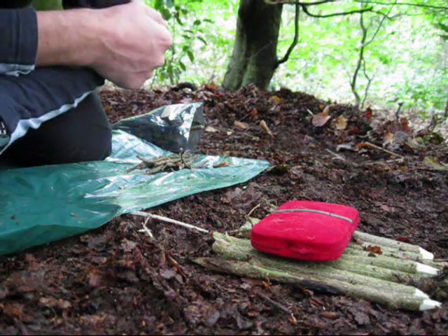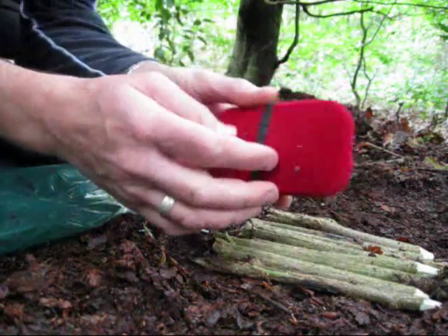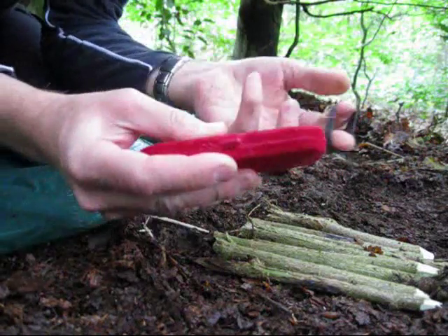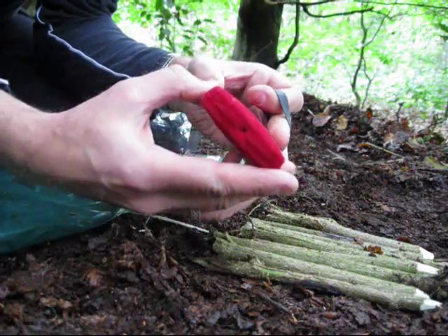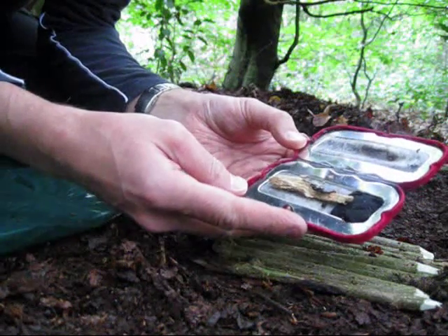Hello, it's Mick from Jesterbushcraft. I've put together a little tinderbox using an old pocket hand warmer, and I've also incorporated some of the punk wood that I found on a previous video. I just wanted to go through it today and show you how you can use it for fire lighting.